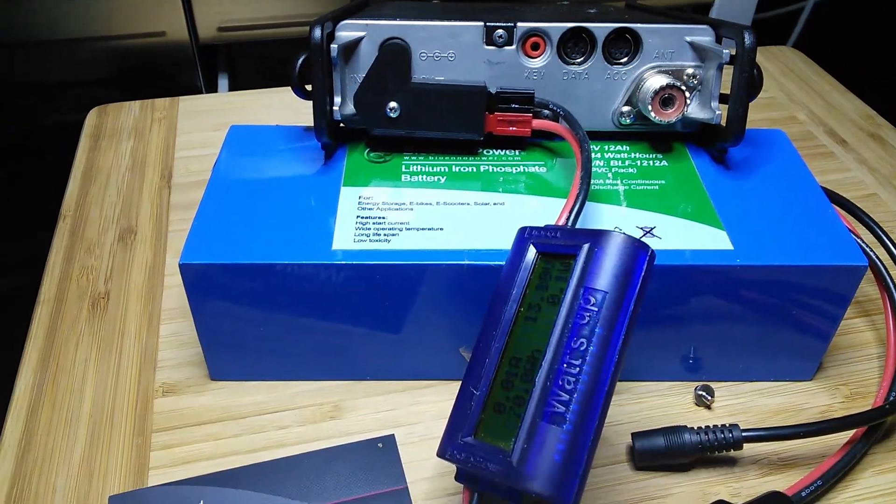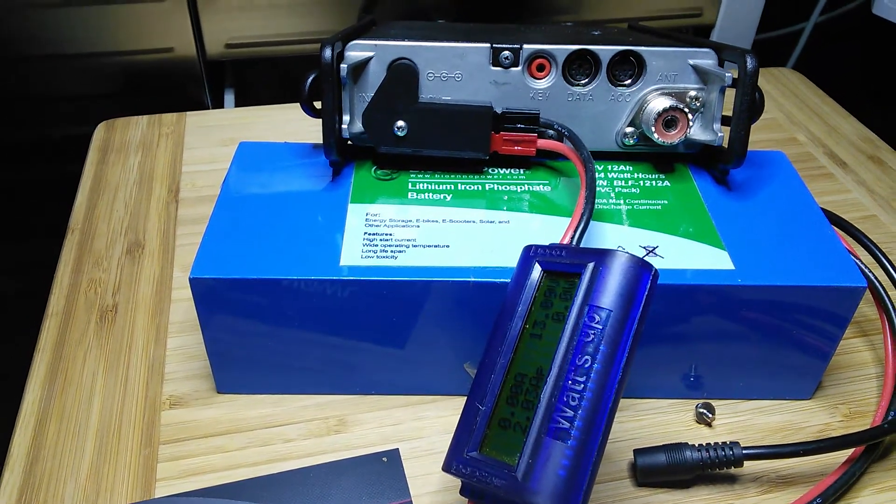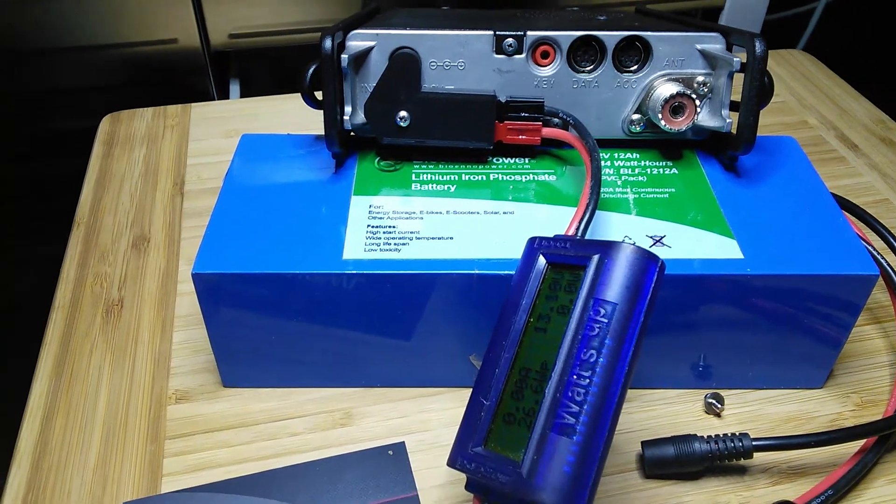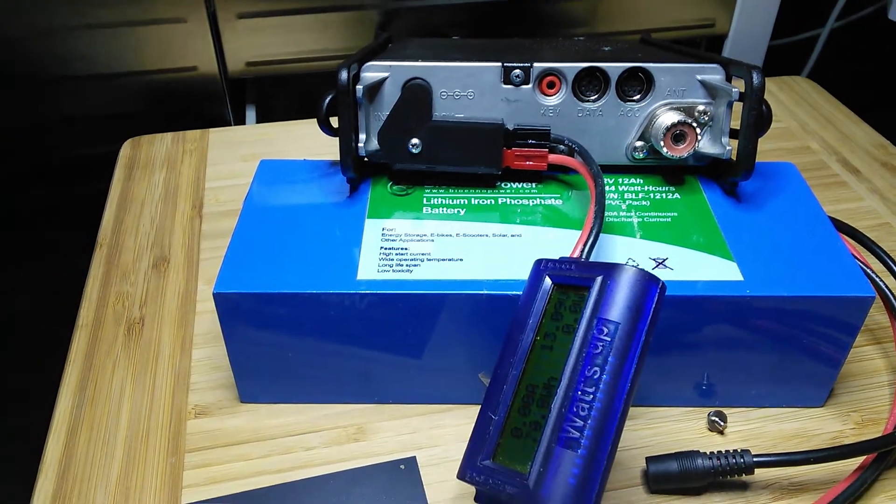What you're looking at right now does not have a fuse line in it, but I do have one with a fuse line that goes in between. I just plugged this in for a demonstration and didn't even turn the radio on.